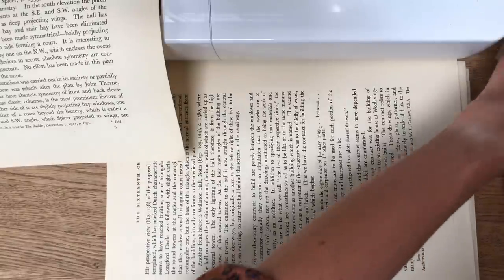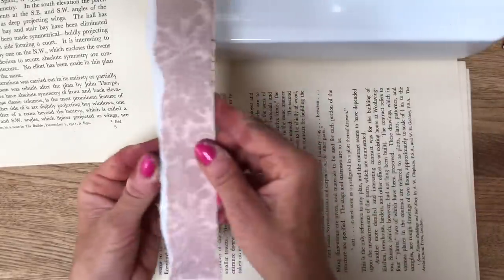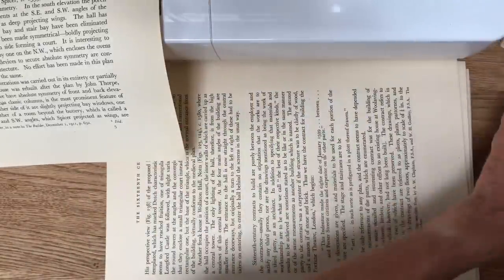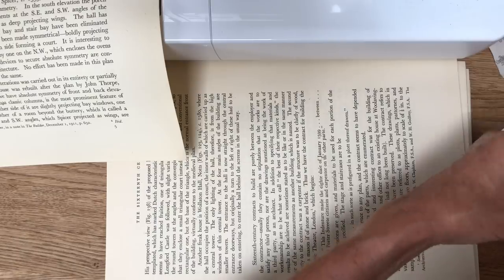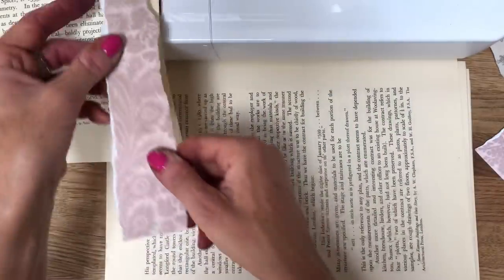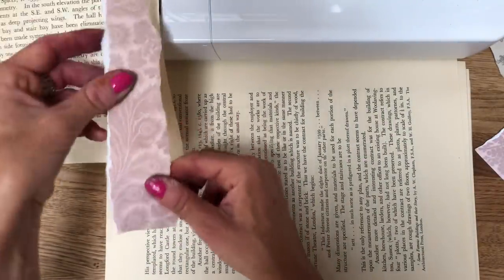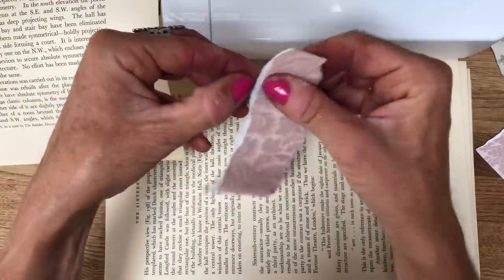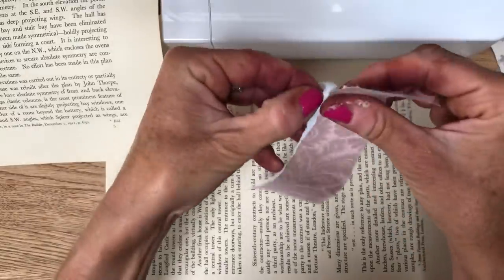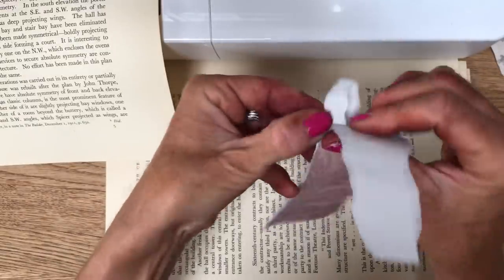I'm just going to stop now and get my next sheet ready to pop in. I might pop in some of this pink. I tore a bunch of strips down before doing the video. And of course they're not necessarily the size that I would have liked. I should have been a bit more consistent with my tearing, but nevermind.